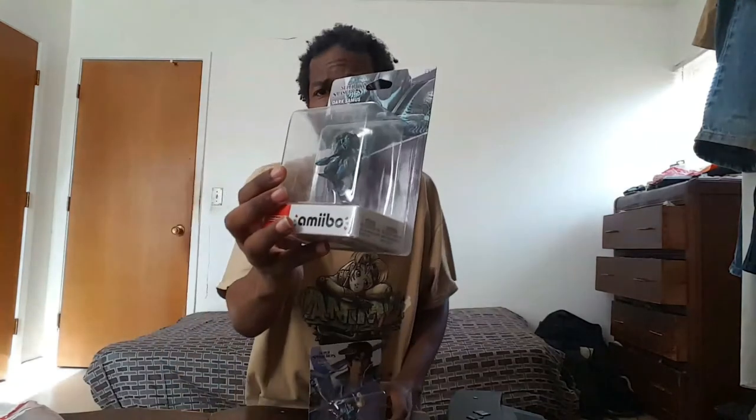For the last surprise thing — you didn't think we were going to be unboxing. We're going to be unboxing two more Amiibo! Amiibo unboxing! Hurray! Let's just start with Dark Samus. Unboxing her first.